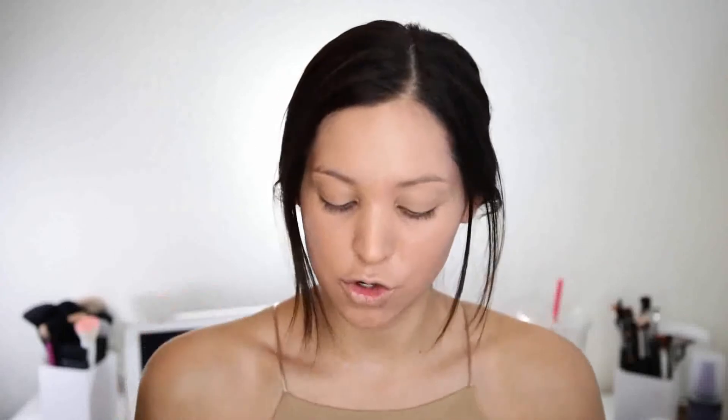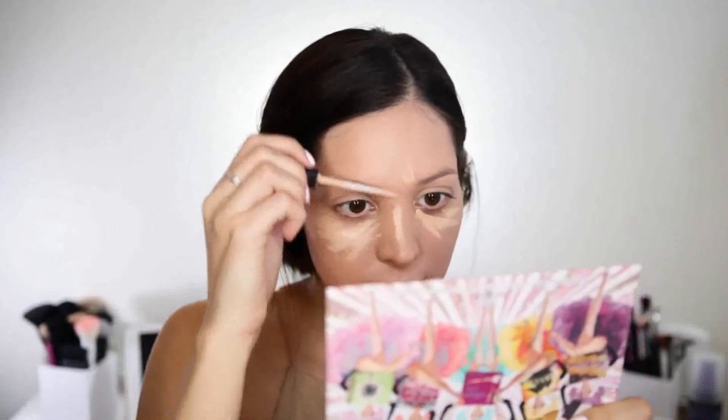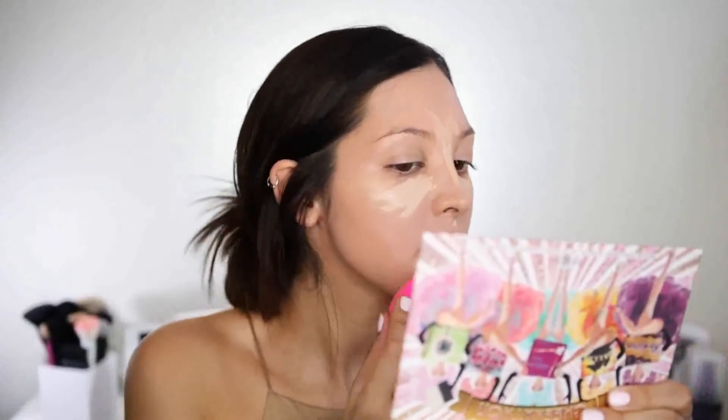So now I'm going to go in with a mixture of some concealers. I'm going to use the ColourPop No Filter Concealer as well as the Maybelline Fit Me Concealer — the Maybelline is in the shade 20 Sand and the ColourPop is in the color 15 Light Neutral. The concealer blended beautifully on top of that foundation and everything is looking very nice, very flawless and full coverage.